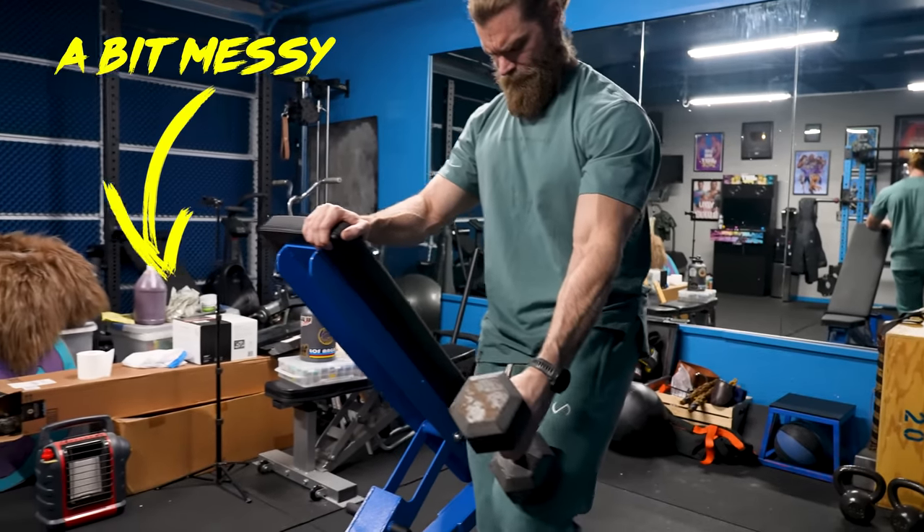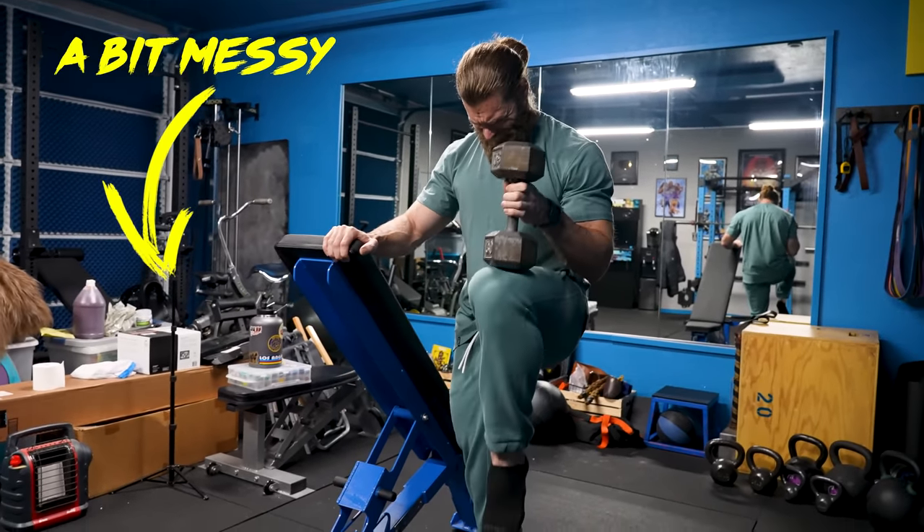Our gym has been a little too small for a while now, and when your gym is too small you've got to get a bigger gym. We have someone here that is a professional at that — Duke the Destroyer!